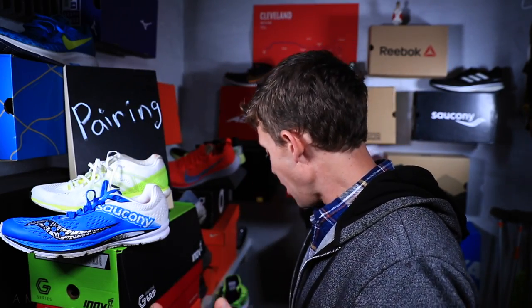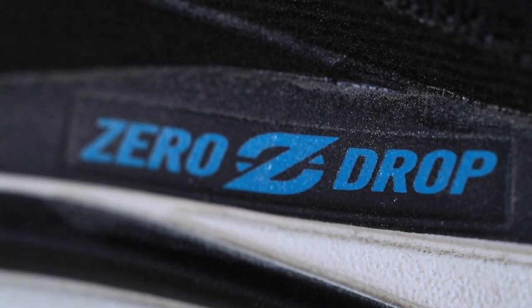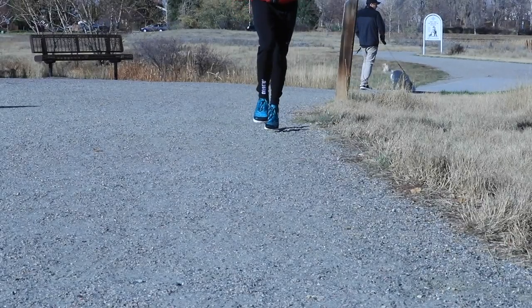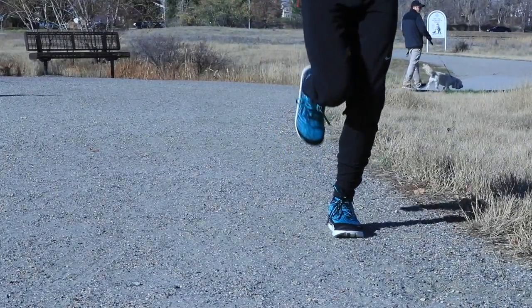Number two easy day shoe: the Ultra Tauren 3.5 — a zero drop shoe. When I'm really feeling sore, I love the Ultra Tauren because being zero drop really stretches out the entire kinetic chain. It doesn't quite get the hamstring, but it really gets everything below the knee very well for stretching.